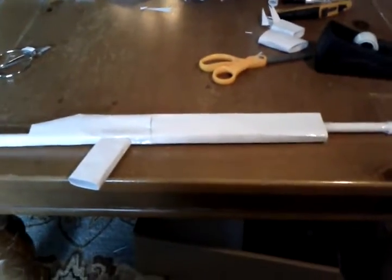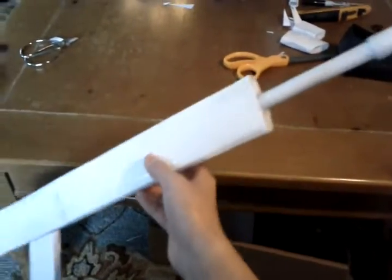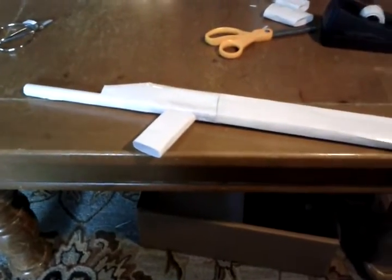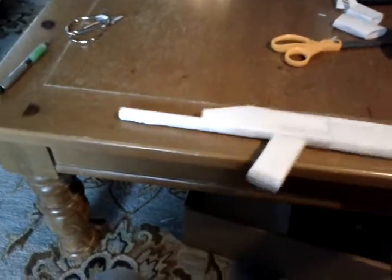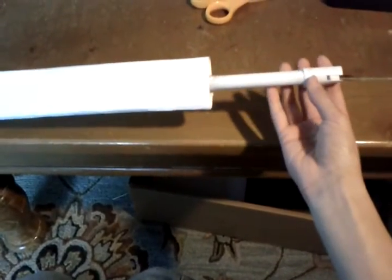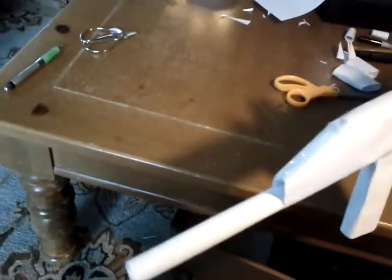Hi, this is Paper Guns Maker 2 and I'm working on a Scar L slash H that was voted on by Gunpro32123 and Creature9237. As you can see here, I made the main body as well as the handle, the barrel, and the flash hider, as well as part of the stock, so it will look like this.